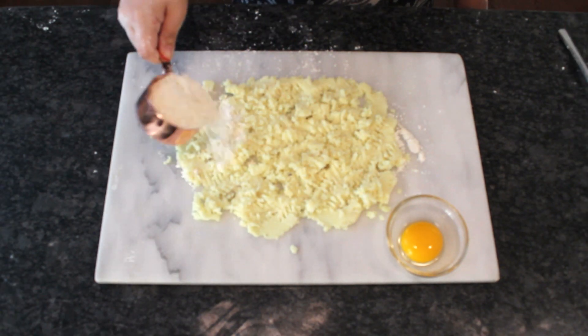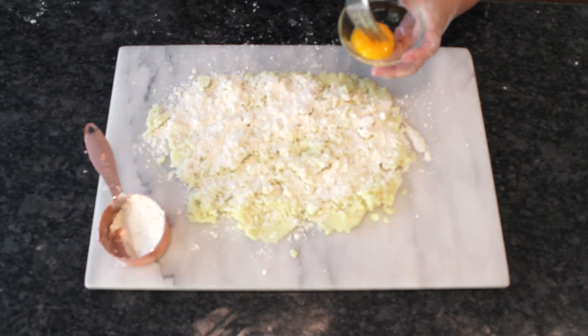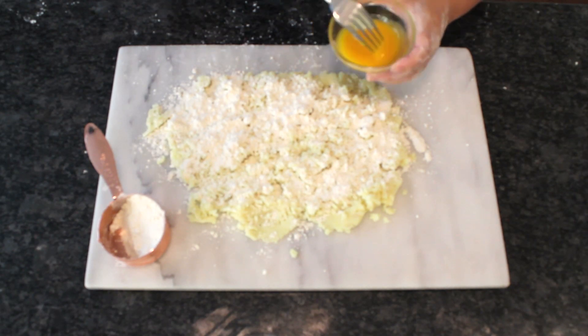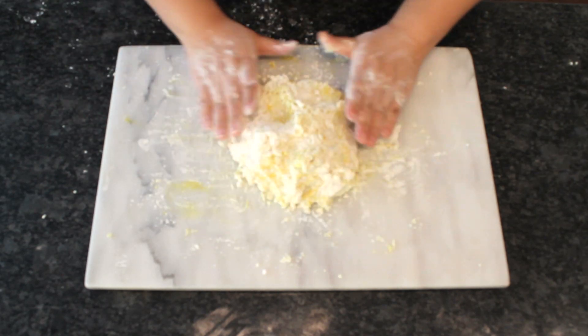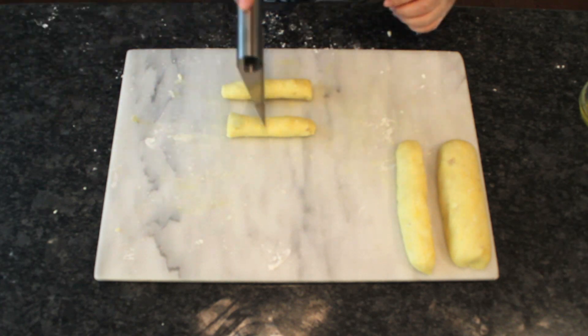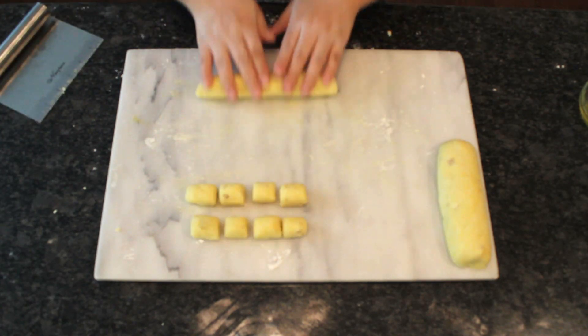Half a cup of flour is plenty. Adding one yolk will help everything bind and prevent the gnocchi from falling apart in water. Once you get good at making these, you can try to use less egg or omit it altogether — the gnocchi will taste more potato-y and less doughy without the egg.